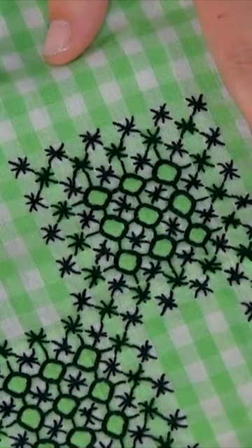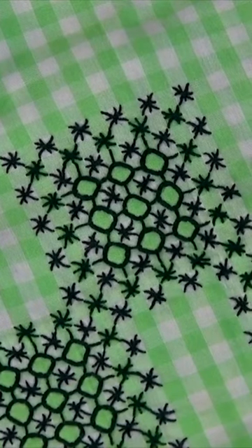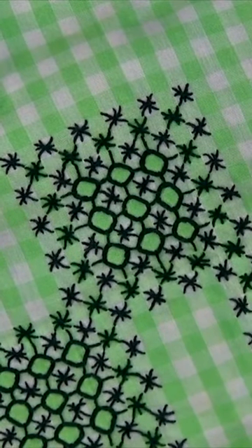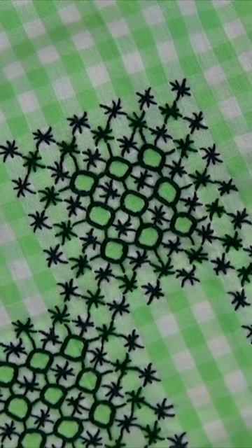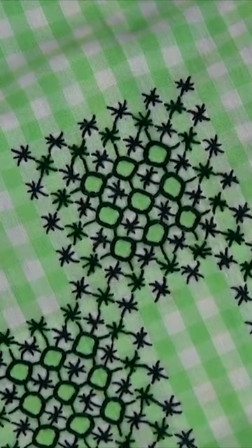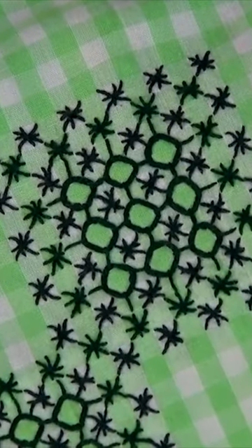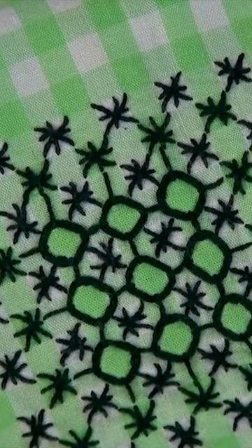So I did a little research, went down a deep rabbit hole and learned about this really simple but really interesting embroidery technique that is referred to as chicken scratch. It's always on gingham, it's hand stitched, and you use the gingham squares as your grid to create the design.